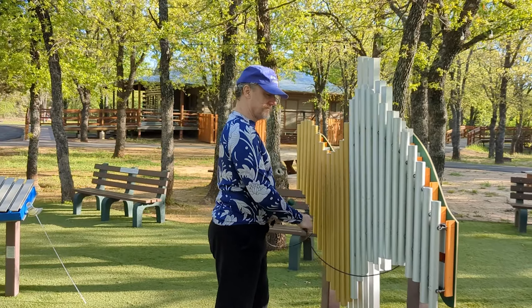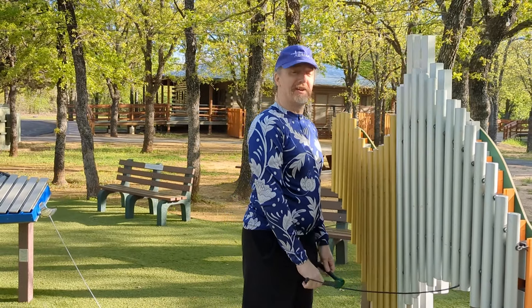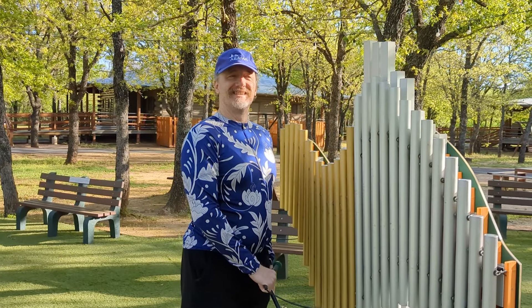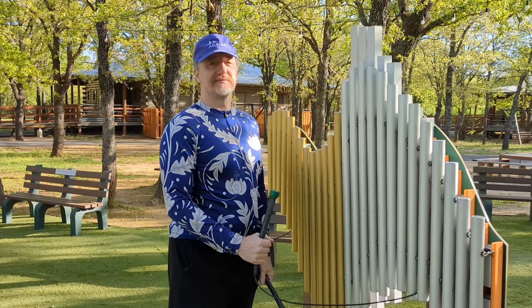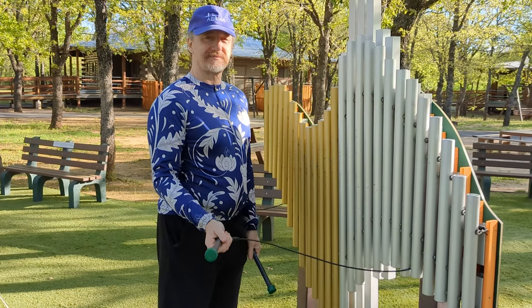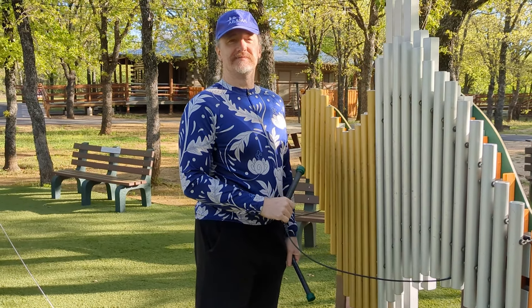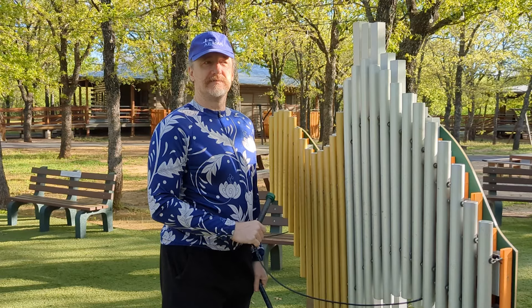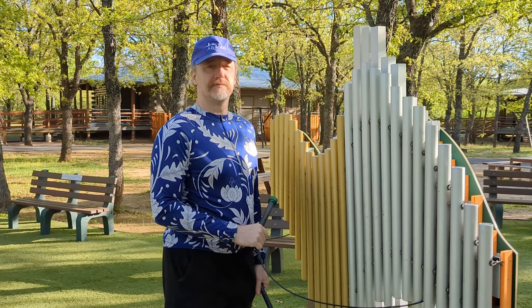Hey, Russ. Got another question from Reddit for you. This one comes up in different forms quite a lot, actually. It's someone who's interested in swords and interested in HEMA, and they just don't know where to begin. Do they start with gear? Do they start with the weapons?